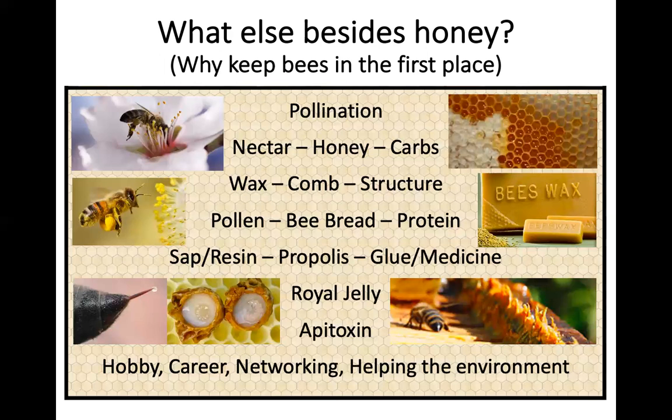Apitoxin is really good for arthritis and there's more medical research going into it all the time. Some people can be highly allergic to bee toxins, but for others it's a genuine medicine. Beekeeping can be a hobby, a career, a way to network and socialise, and a way to help the environment. Having one or two hives in your backyard can fulfill many different things.